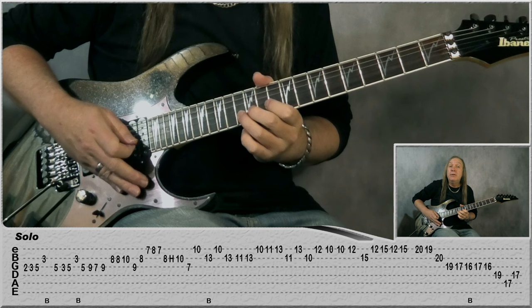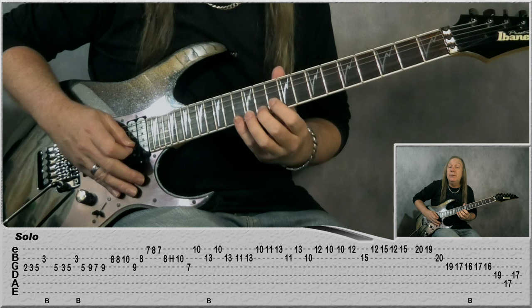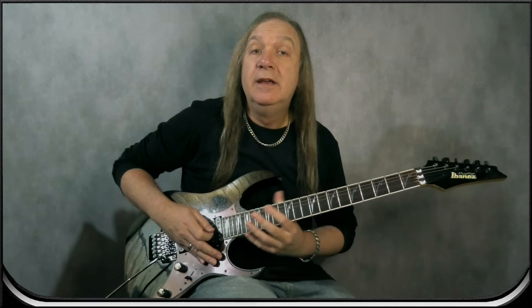Then we play B: 10, 8, do a bend on 13 on B. Then play 10 on E, 13 on B. Then B: 11, 13, E: 10, 11, 13, B 11, E 13, 10 on the B. Then jump to E: 12, 10, 10, 12. Then B 15, E: 12, 15, 12, 15.